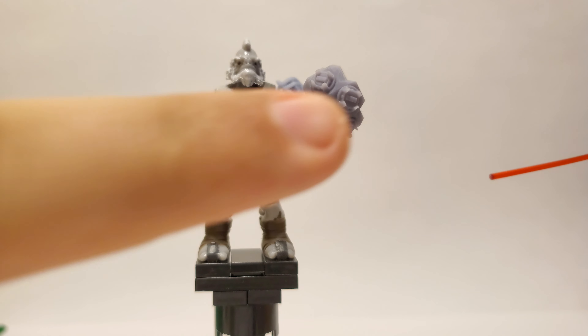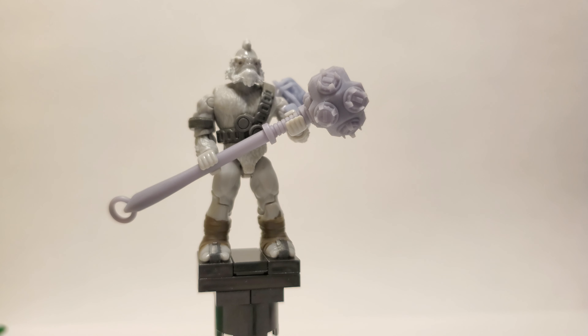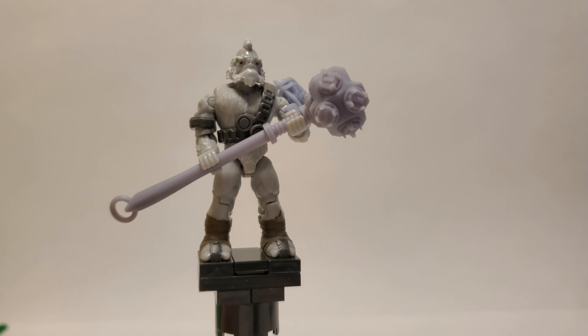Unfortunately it's just very hard to see at this scale, because it is very small — about the size of my pointer finger — and Mega Constructs figures are small. So I tried to pack as much detail into this as possible to make it the best version out there for your figures.